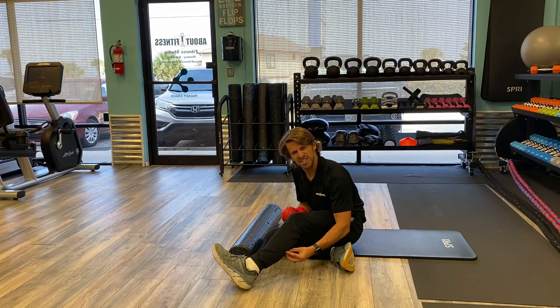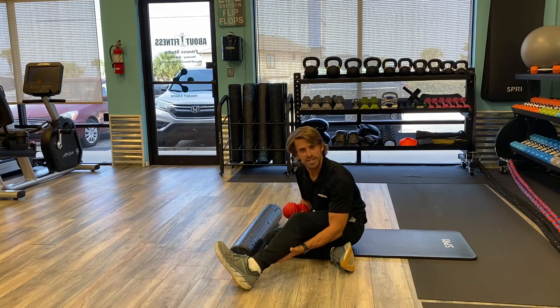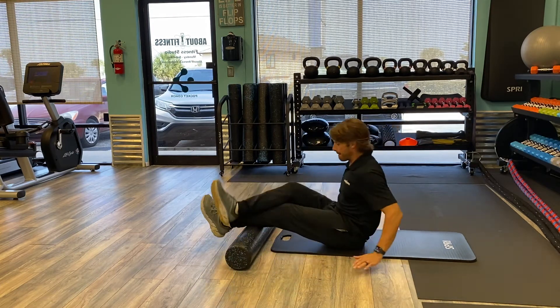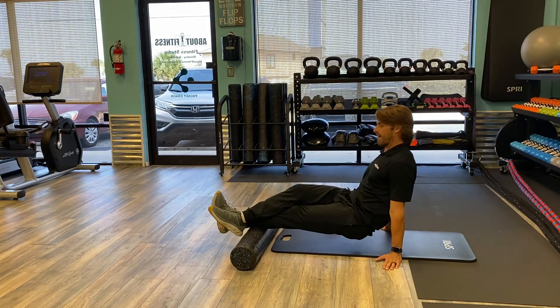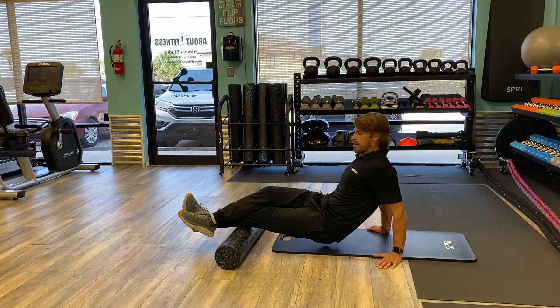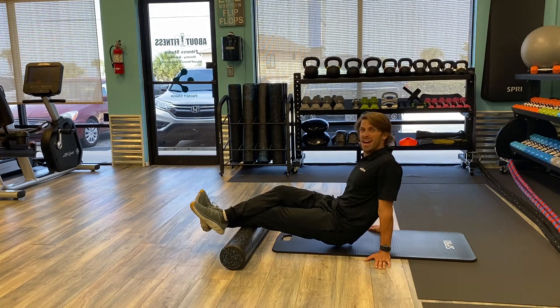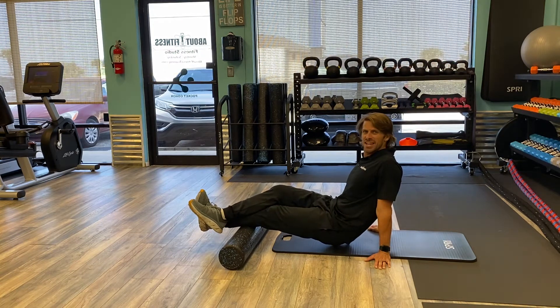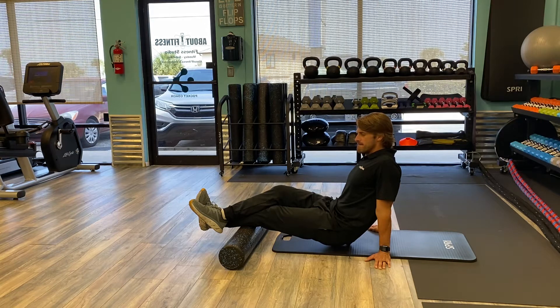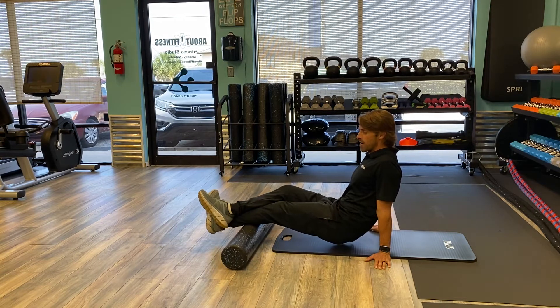We're going to look for some rough spots, knots, adhesions. When I find one of those, we're going to add some pressure and then hold it for about 20 seconds. It looks like I found a spot right about there. I'm going to go ahead and add a little bit of extra pressure right down there. And once we're done with that for about 20 seconds or so, we're going to move on to another spot.